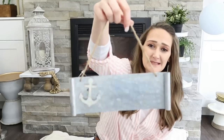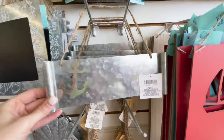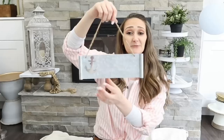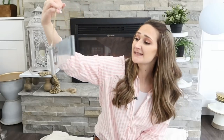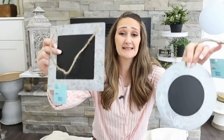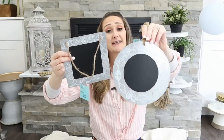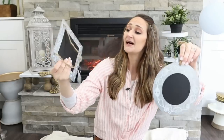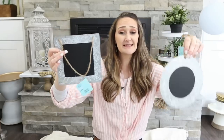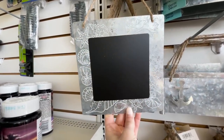They had so many great metal pieces too. This one was a favorite of mine — it has a little decorative piece on there. You could leave it or take it off for another project. It wouldn't take much to add a little bit of vinyl to really dress it up. I also loved these — they have chalkboards on them, so you could do a countdown to a vacation or countdown to Christmas, and you could put them in wreaths.